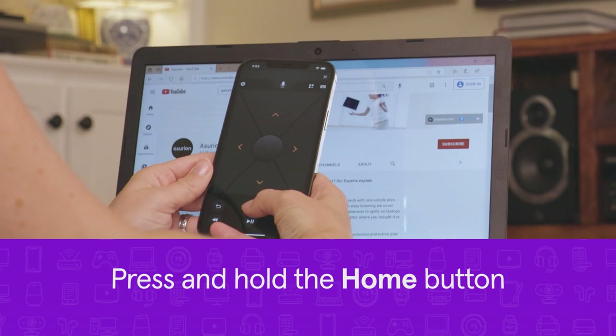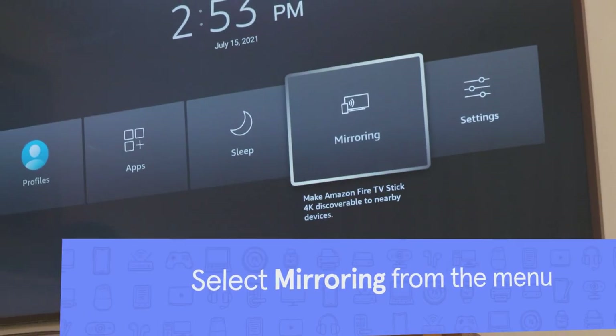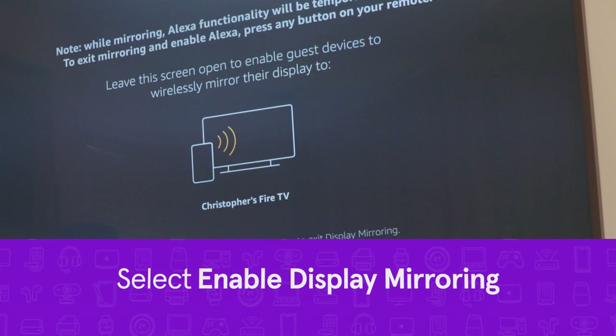On your Fire Stick, press and hold the Home button. Select Mirroring from the menu, then select Enable Display Mirroring.